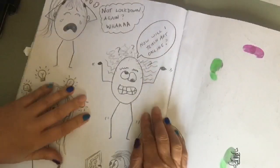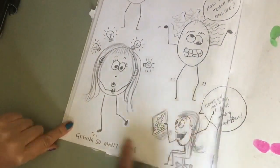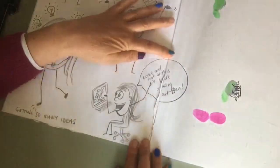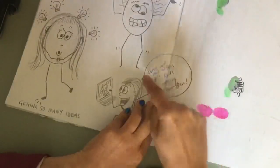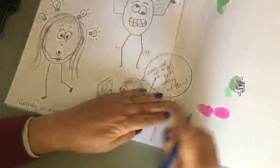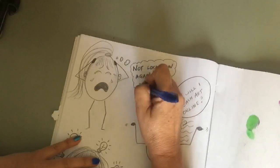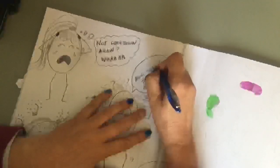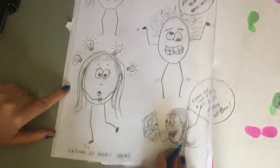Here I've drawn some images about when I found out we were going into lockdown: 'Not lockdown again!' and 'How will I teach art online?' Then I did some research — getting so many ideas, see my light bulbs? And this little image is of me yelling at Ben, 'Come on, look at this kid's amazing art, Ben!' I'm going to go over my writing with a pen, which is what I want you to do for your plan so I can read your work. Go over the top of your pencil work — just your speech bubbles and captions with a pen, please.